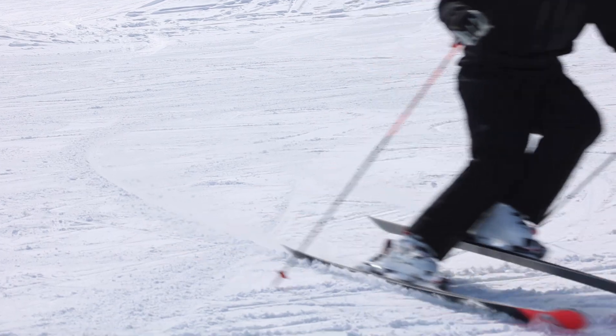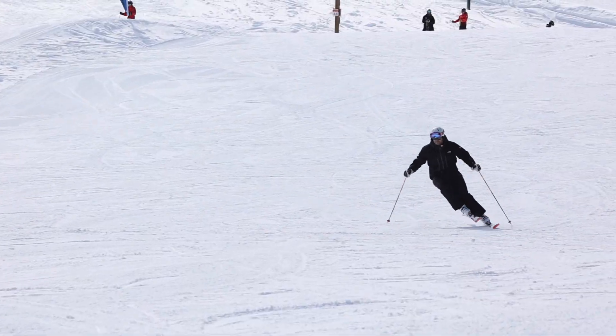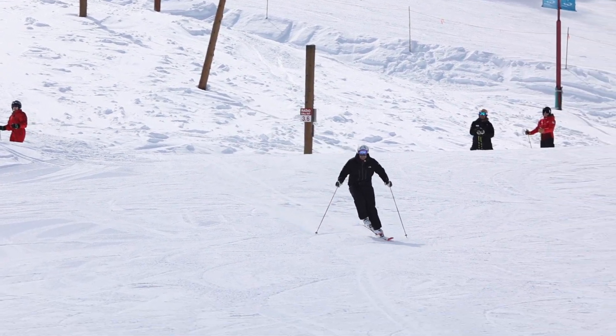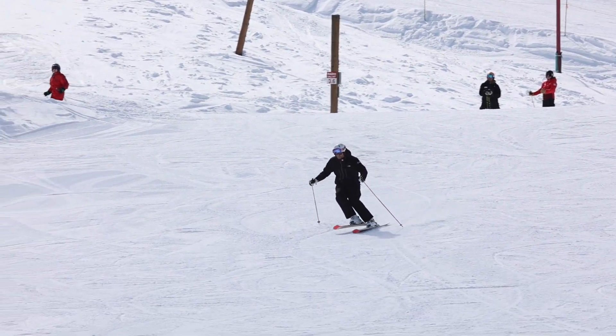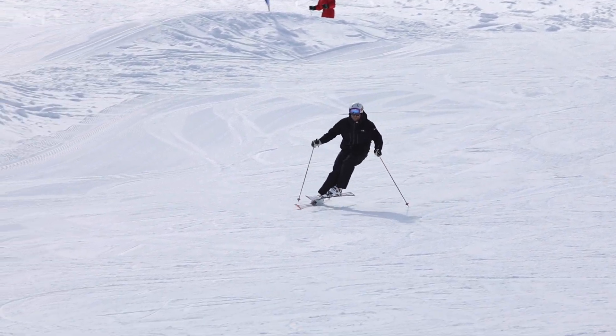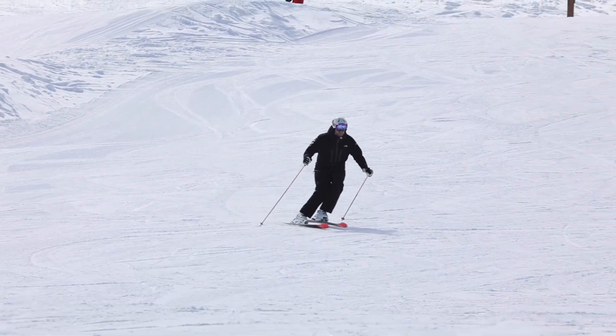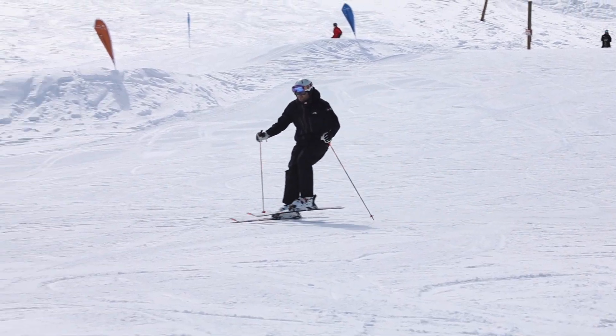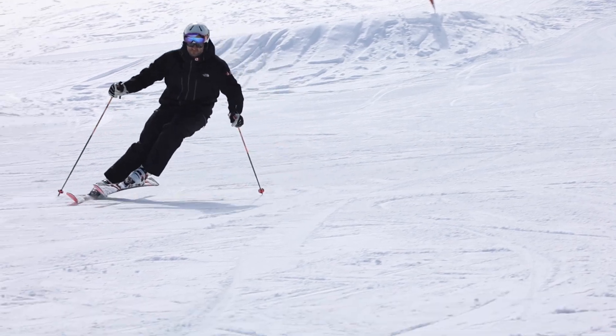Notice how I keep both pole tips grazing the surface of the snow. This allows me to make micro-adjustments to balance on the lateral plane, but more importantly helps to align my centre of mass against the ground reaction force. And when this occurs, I will feel the balanced push of the skis guiding my body around a pure arc, and this is a beautiful thing.